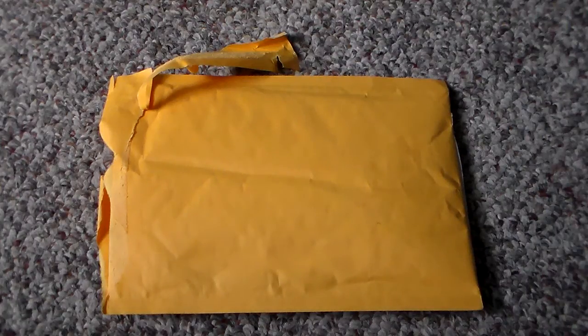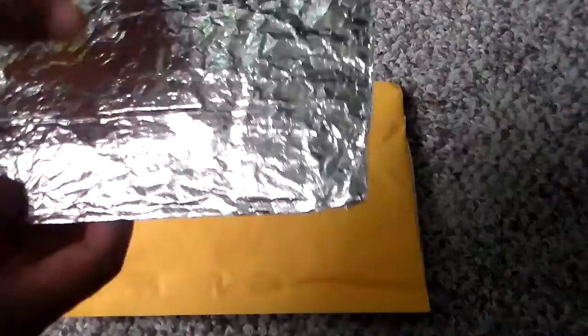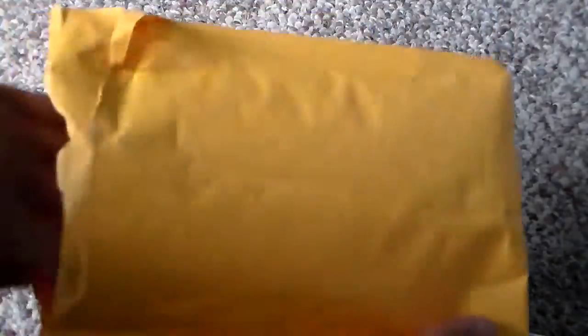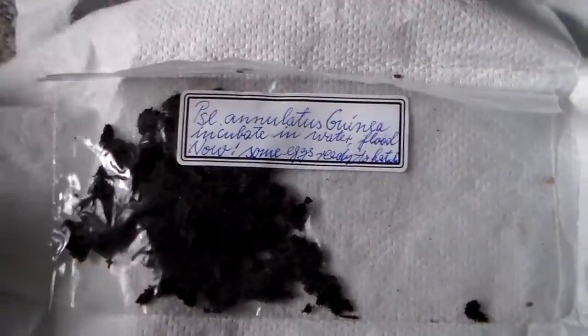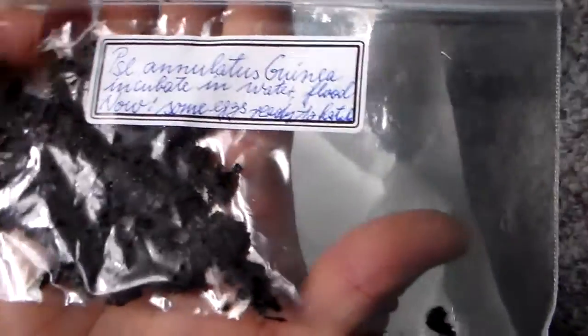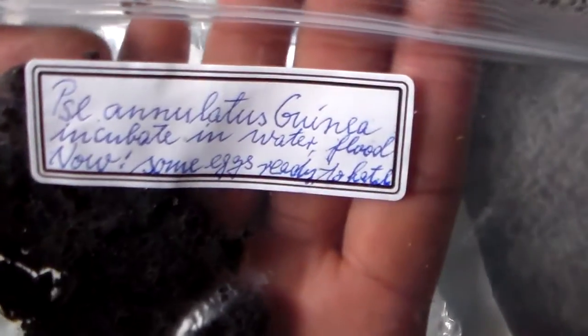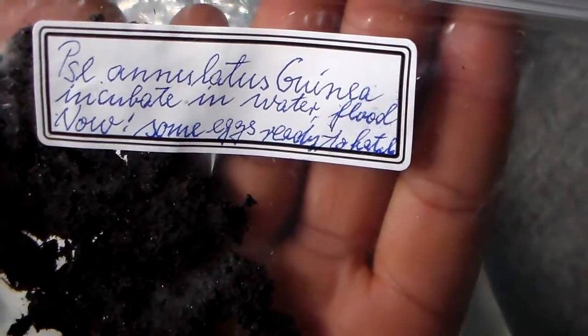I ordered some clown killifish eggs and they came in today in this aluminum foil package. I'm not even sure if there's any sort of instruction here or not — doesn't look like it. So we're going to open this up. Here we have it — I opened the package and inside there's what looks to be some sort of peat moss. You can see it says 'incubate in water, flood water.'